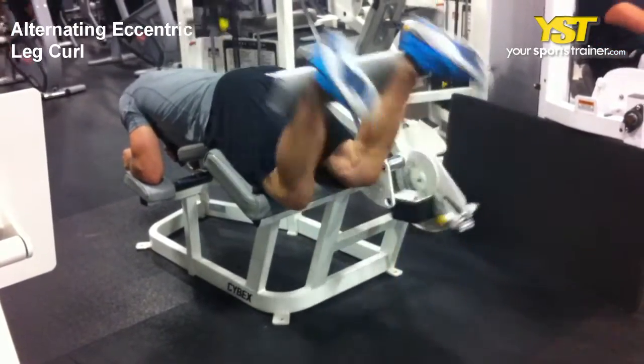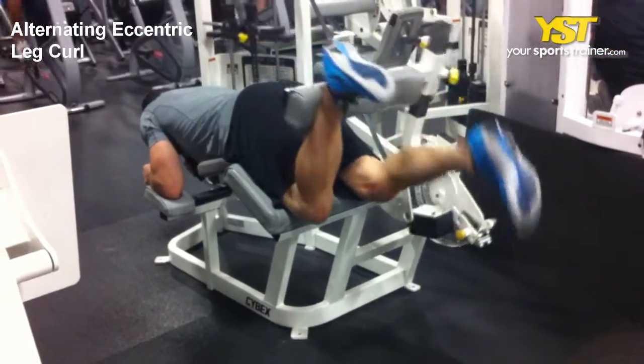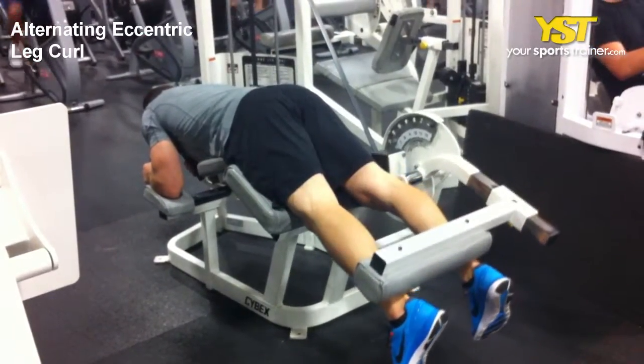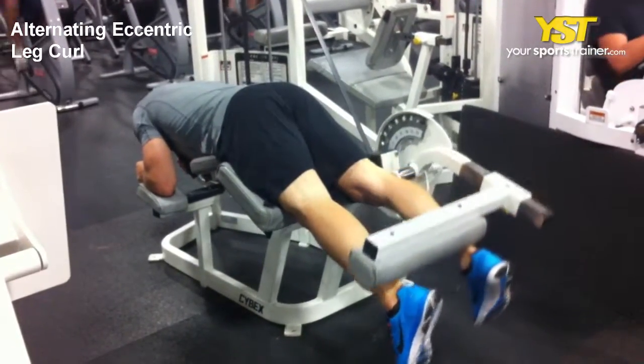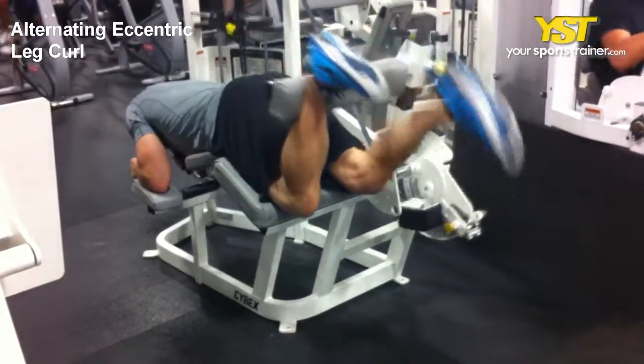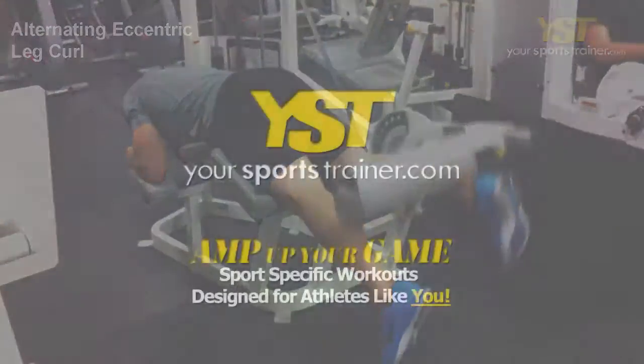Lift the weight to bring your heels to your buttocks by using both of your legs. While maintaining the weight in the top position, lower one leg, thereby holding the weight up with your other leg. At the top position, pause for one second and then slowly lower the weight taking three full seconds to return to the starting position. Repeat the exercise using your other leg.